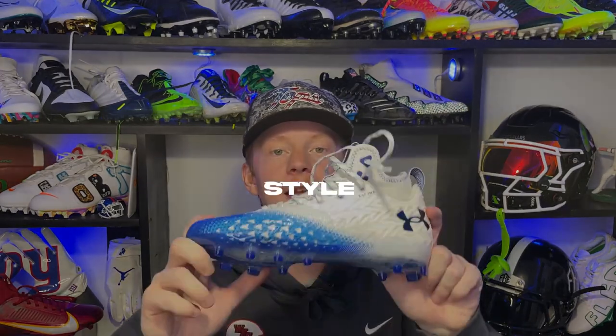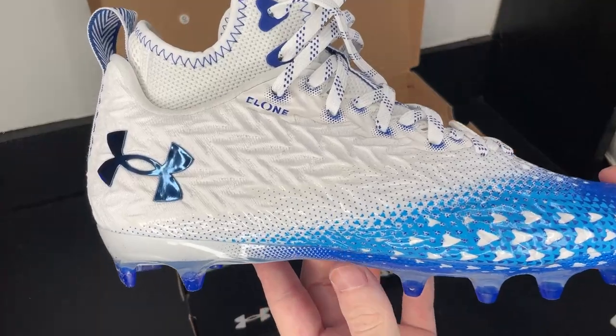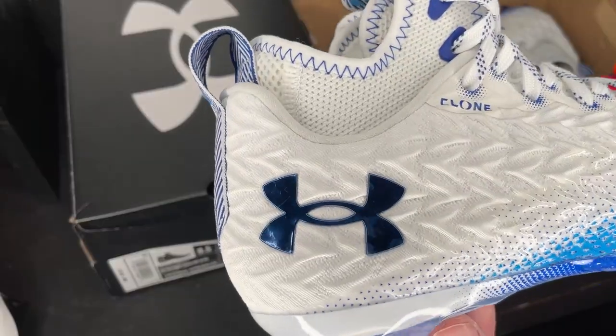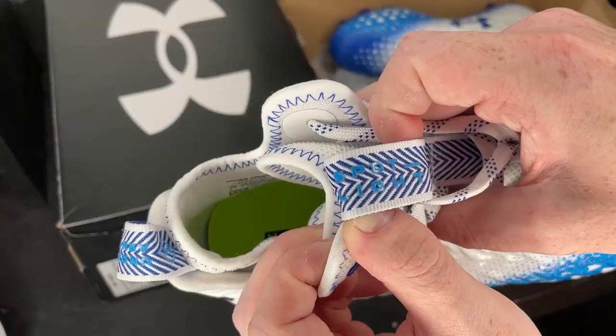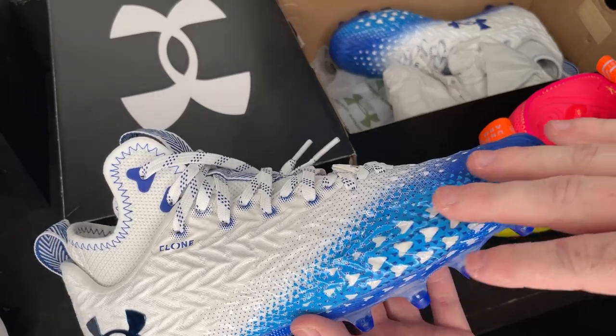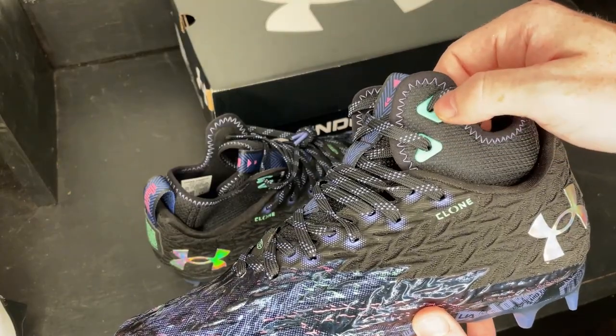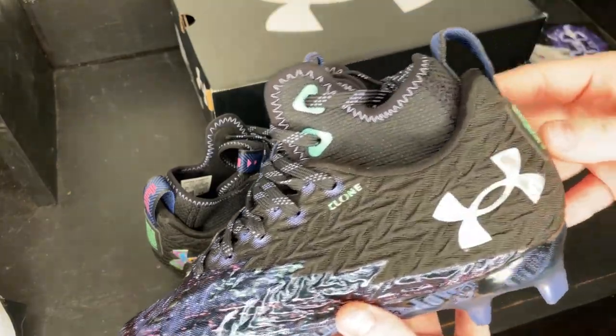The next thing is the style of the cleat. I really like how these look — it's a really clean silhouette, a pretty streamlined looking cleat and clearly speed oriented. It has some really nice details like the unique quilt pattern on the upper, the chrome UA logo on the heel, the UA word mark on the back loop, the Spotlight wording on the front loop, and the little Clone wording on the side. The gradient colorways are also really cool, and this whole cleat has triangles or arrows all over it. As far as colorways, this cleat comes in 14 colorways, so you should have no problem finding whatever colorway you need for your team. They also have some limited edition colorways like the World Tour pair we unboxed.